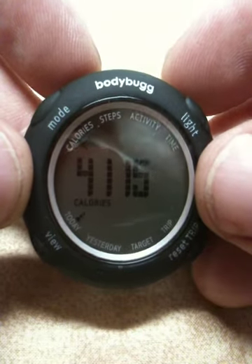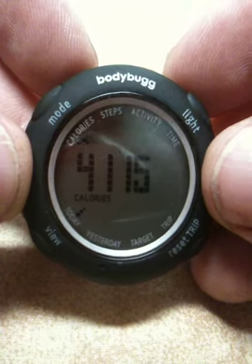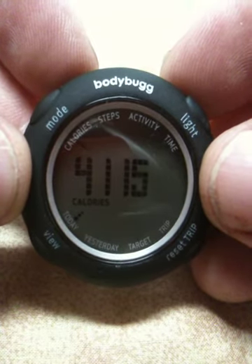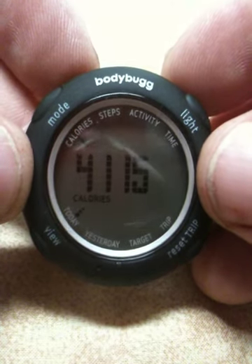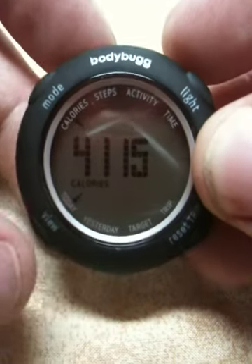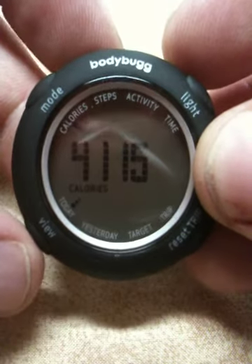Getting back to the Body Bug digital display: as you can see, this is the digital display which you can put onto your wristwatch band that you get. Or you can just clip it onto the Body Bug itself. I just wanted to introduce you to this really quick — this is the Body Bug digital display, and as you can see, I have a button right down here where my finger is moving, and that's the view button.